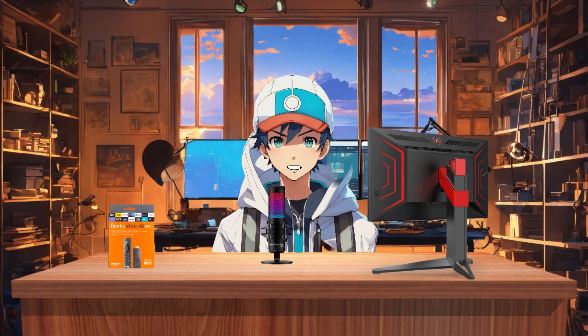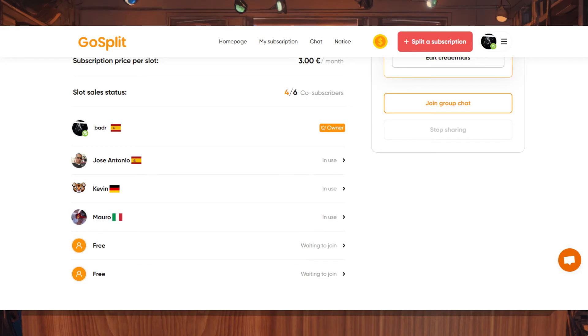As proof, I currently have three co-subscribers helping me reduce the cost of my NordVPN subscription, and they've been using my account without any problems. I'll receive payment once they finish their subscription periods.